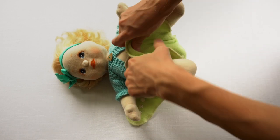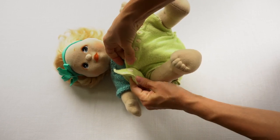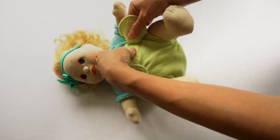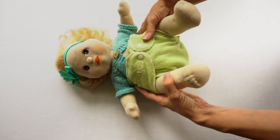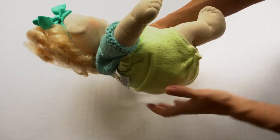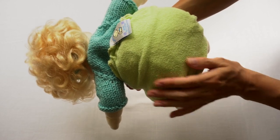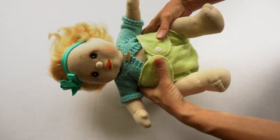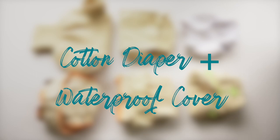You slide the diaper under baby, bring up the front, bring the tab up and around. There are two snaps to snap on this one, just one row of snaps across the top. Snap it on — there's no umbilical cord snap down on this one even though it is a size newborn-small, so this type of cover might fit better after the umbilical stump has fallen off. Just check and make sure you've got a good fit around the thighs and that all absorbency is tucked in. These Lovey Bums covers make a really cute round bottom on the baby and are also great for using over fitted diapers.